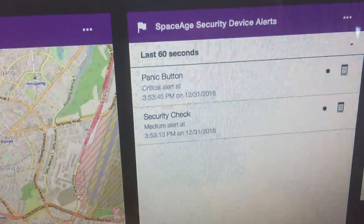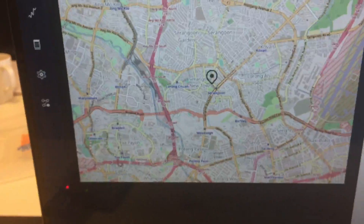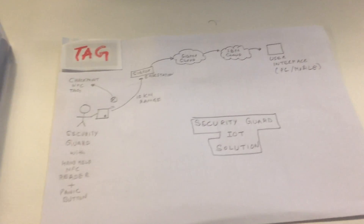And then the message appears on your screen like this, that a panic button has been pressed. And on this map you can also see the location of where your guard is. This is a demo of how you can use a SIGFOX device and SIGFOX cloud to do IoT security. Thank you.